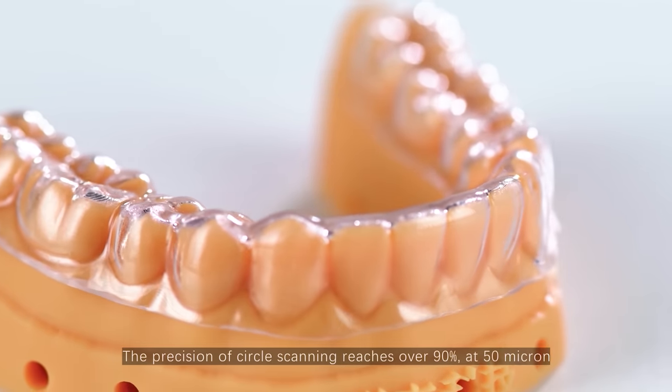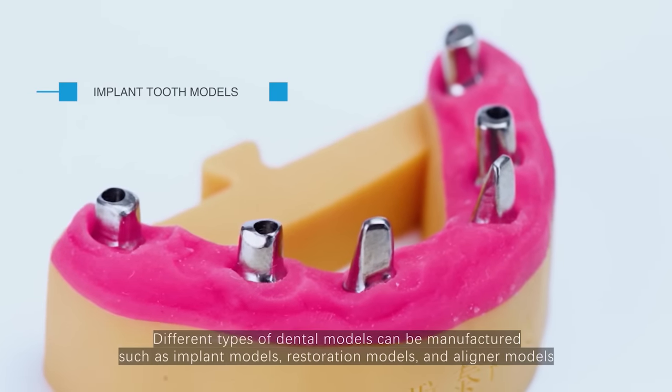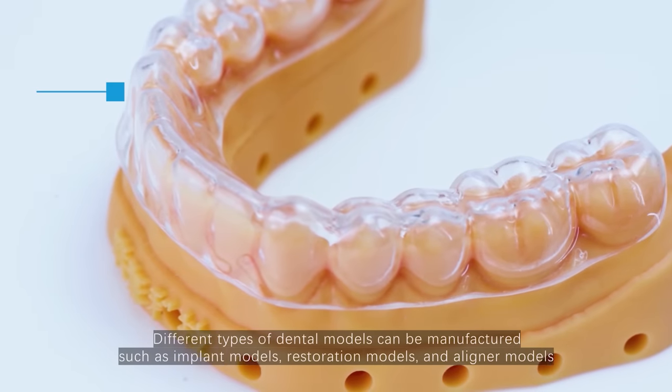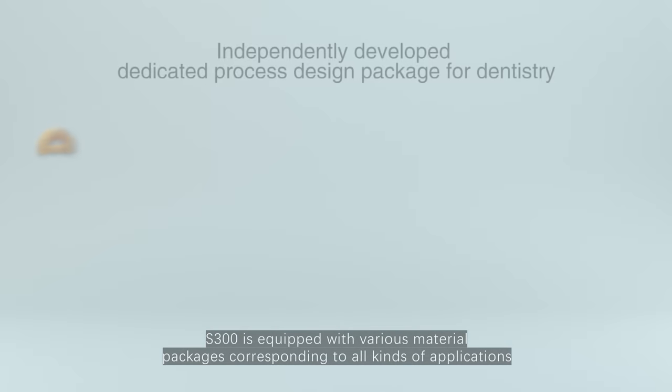The precision of circle scanning reaches over 90% at the 50 micron. Different types of dental models can be manufactured, such as implant models, restoration models and aligner models. S300 is equipped with various material packages corresponding to all kinds of applications.